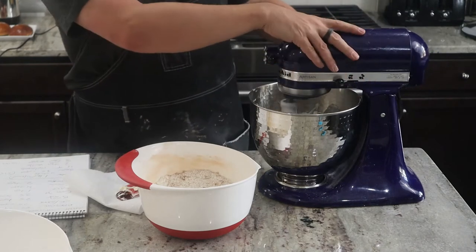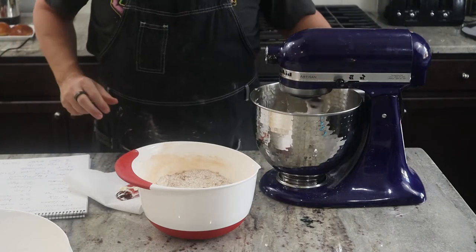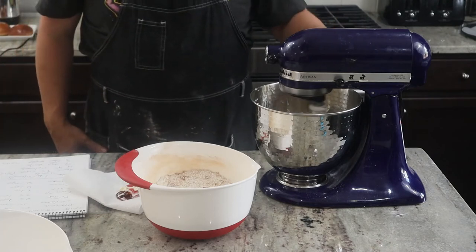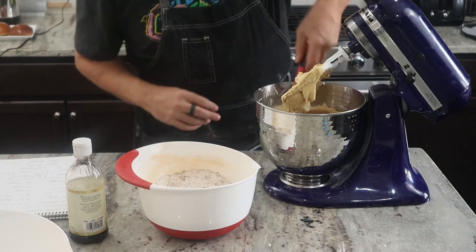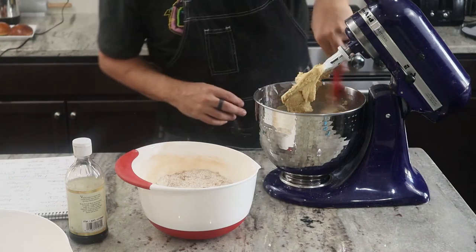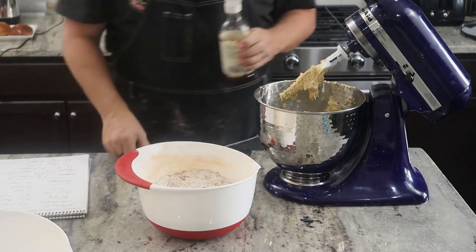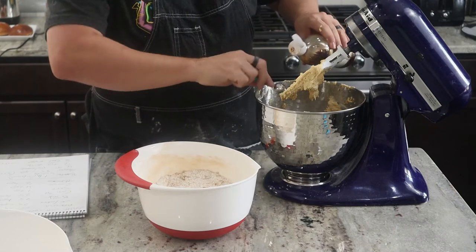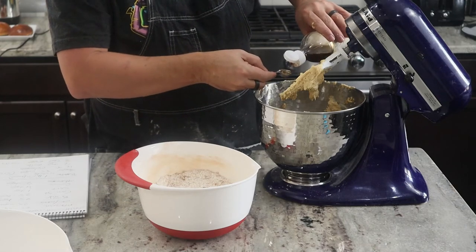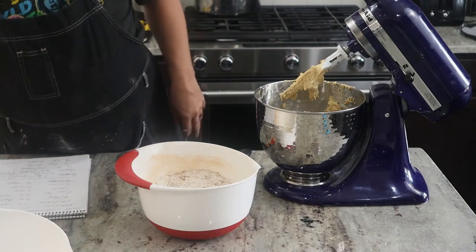So now I'm just going to cream this butter, start off kind of slow, get this good and mixed up until it's nice and fluffy. Then I'm going to scrape down the sides to make sure everything's good and mixed. I'm going to add my vanilla — a couple of teaspoons of vanilla. We got a little shake right there, so we're going to get a little extra vanilla in that one — it'll be just fine.